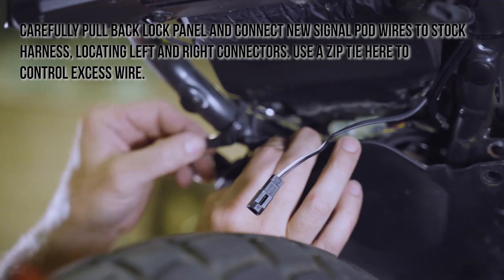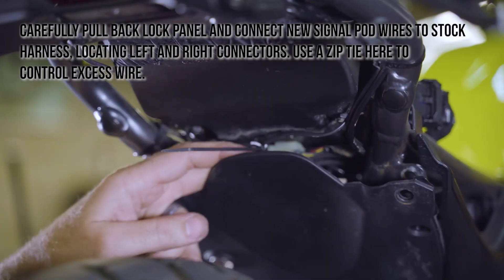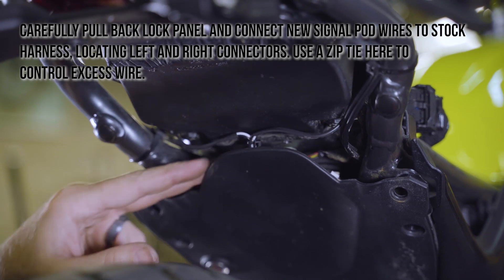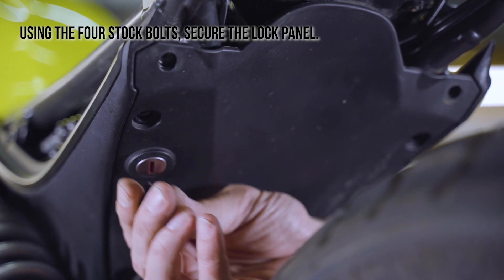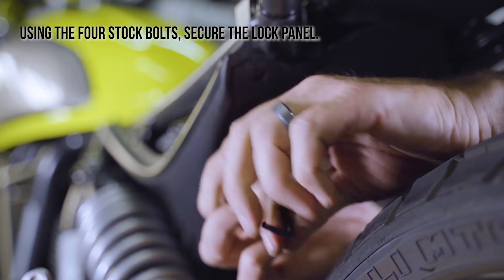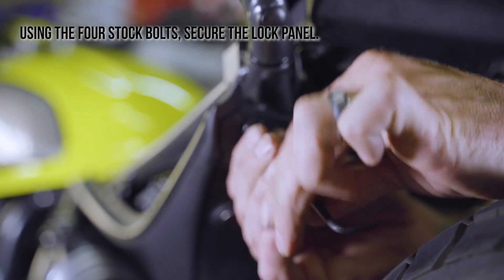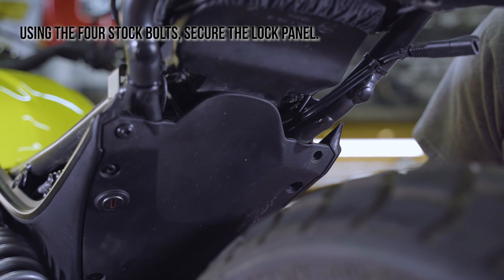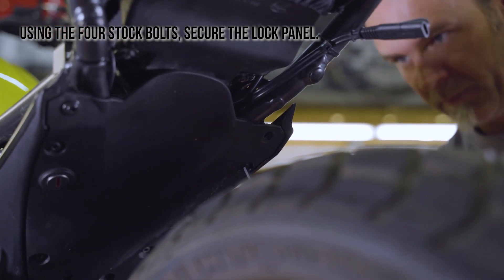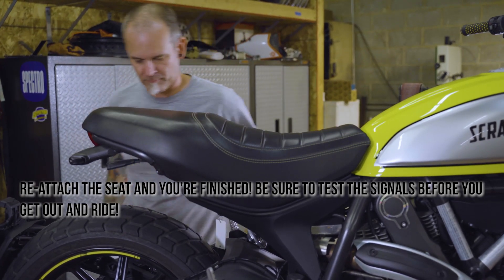Carefully pull back the lock panel and connect the new signal pod wires to the stock harness, locating the left and right connectors. Use a zip tie to control excess wire. Using the four stock bolts, secure the lock panel. Reattach the seat and you've finished the process. Be sure to test the signals before you get out and ride.